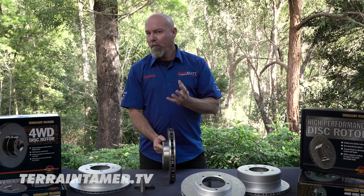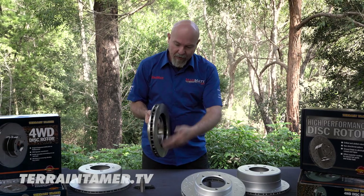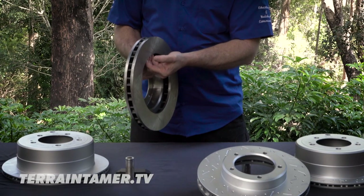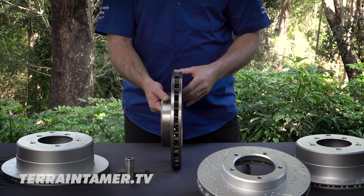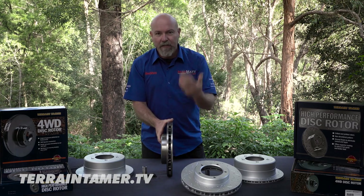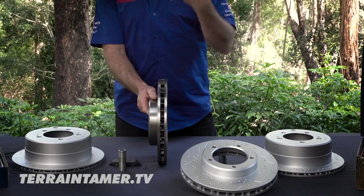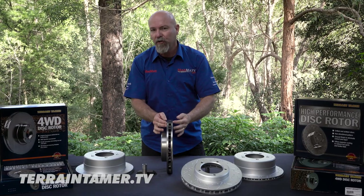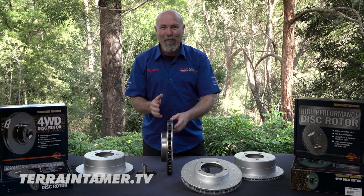These are all about acting as a fan. When the wheel is rotating, this is spinning at wheel speed, and air is drawn up on the inside and then exits from the rotor outward. All of these vanes, or fins, are acting as a fan and they're generating airflow from the inside to the outside, removing heat from the two braking surfaces — which is exactly what we want them to do.